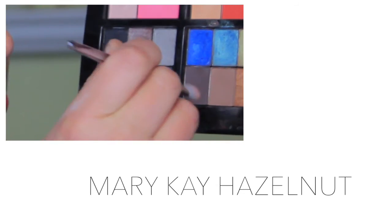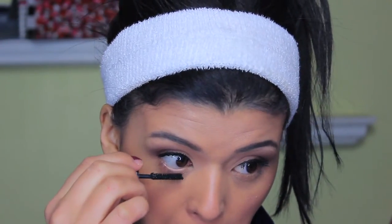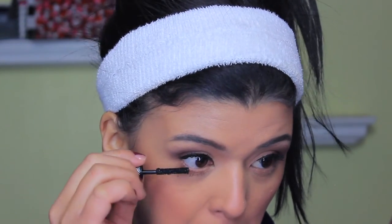I put a little bit of Milk Chocolate into the lower lash line on the Too Faced side, and on the Mary Kay side I used the color Hazelnut. Then I applied a little more mascara to the lower lashes just to define them without applying too much. That is the final look.